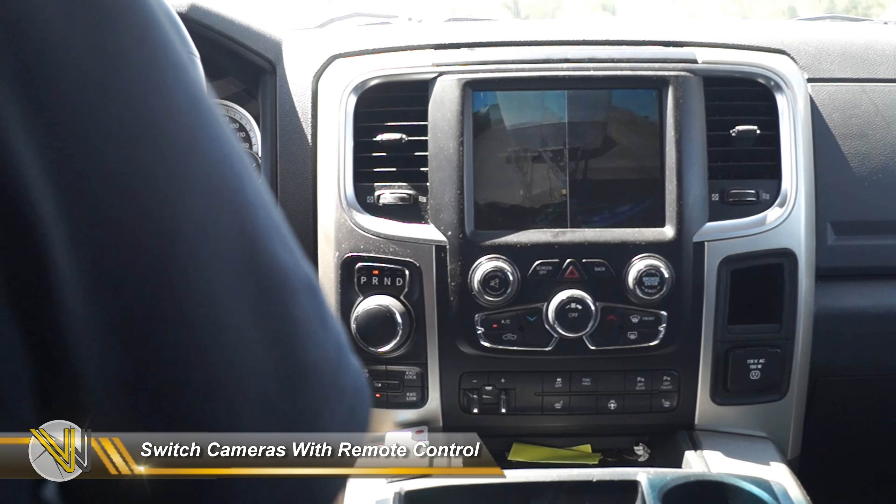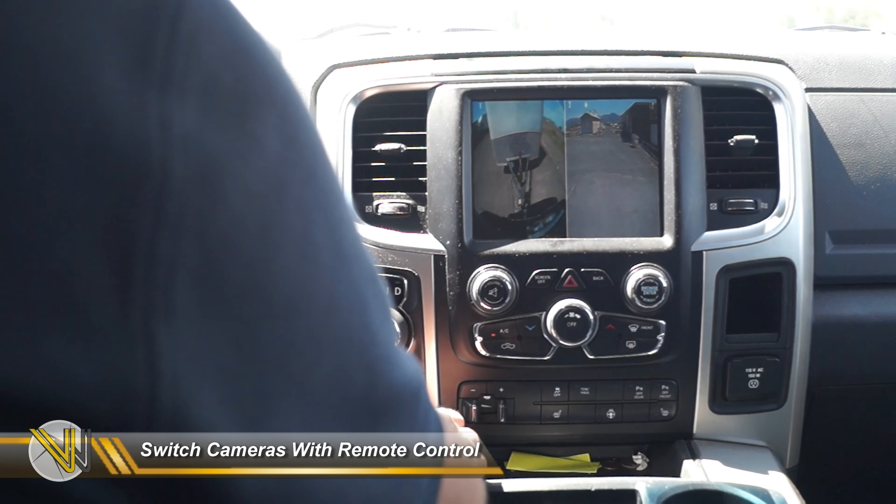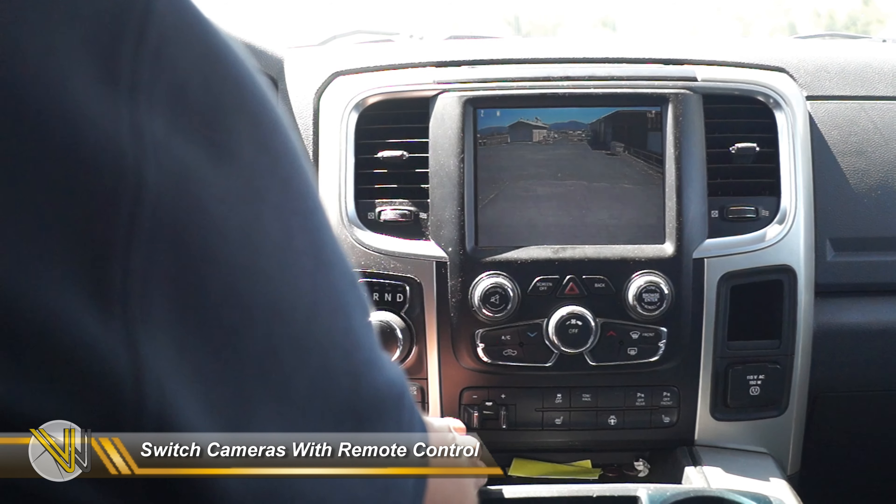Once you've connected power to the camera, you should be able to switch from your tailgate camera to the camera on the back of your RV or other trailer application using the remote control.